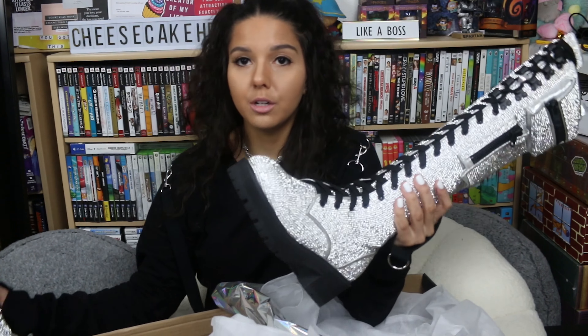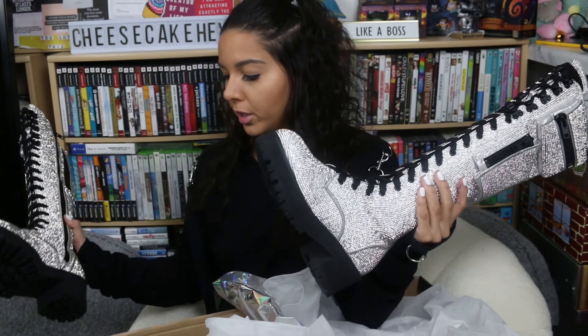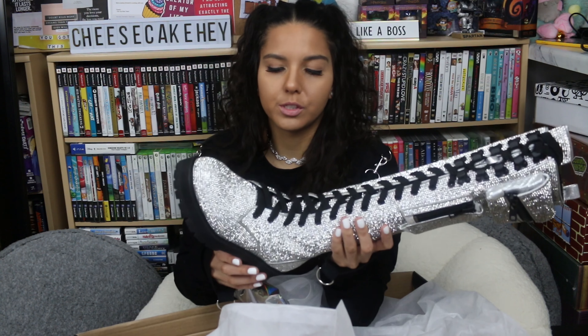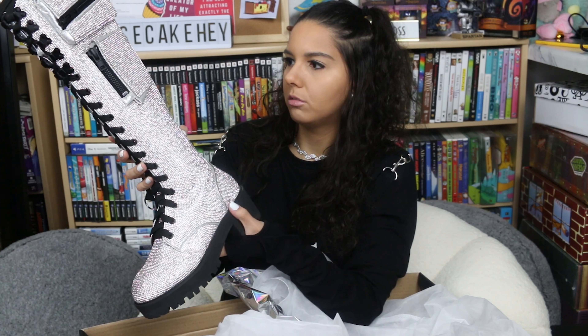No noticeable fallout on any of the boots, which is fantastic. I don't see any imperfections outside of the tiny scuff on the trader boots, but the sole is so thick and tall that it's going to happen, so it's not a big deal. Let's see how these babies look on my feet.